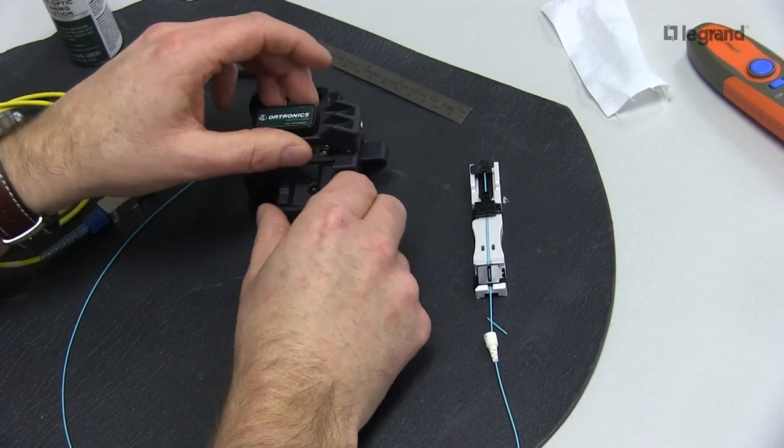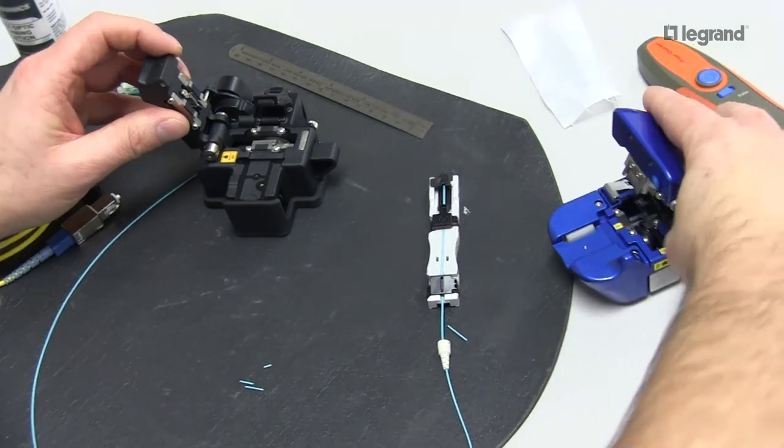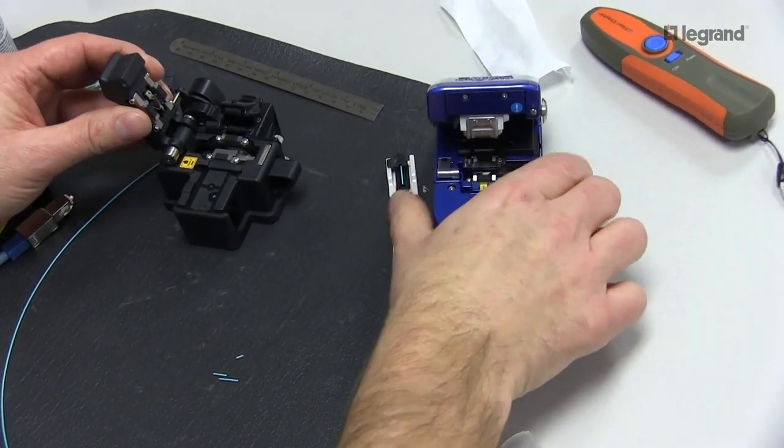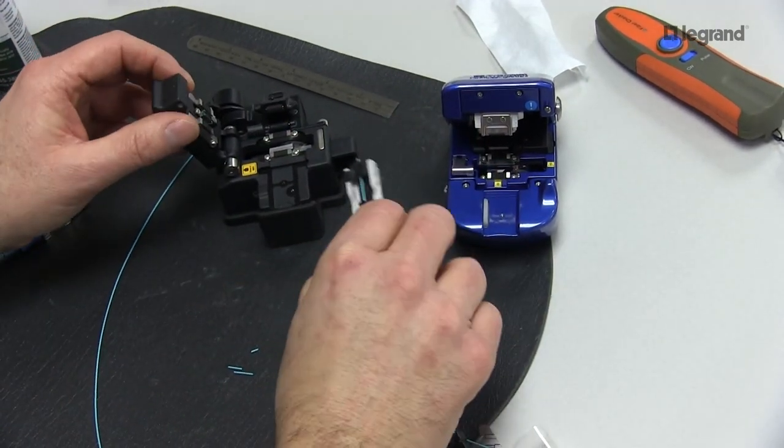This is the Ortronics Precision Cleaver — made for this tooling. This is an FC7 Sumitomo cleaver, also with this groove made for the tooling. If you haven't seen my other video, I did a whole video on just the tooling — please reference that.